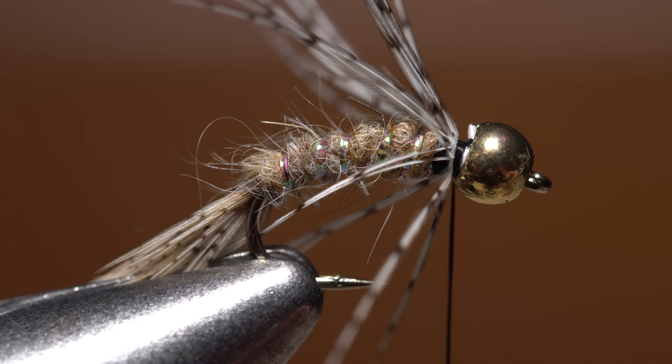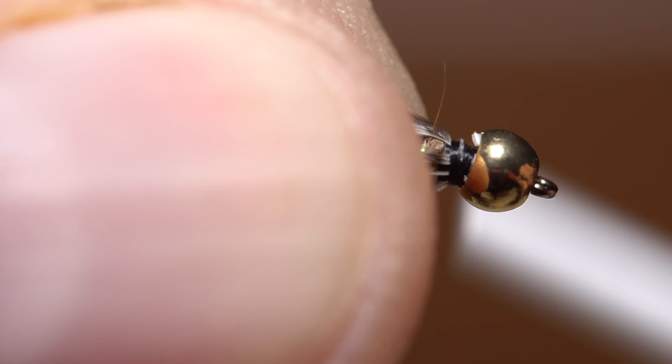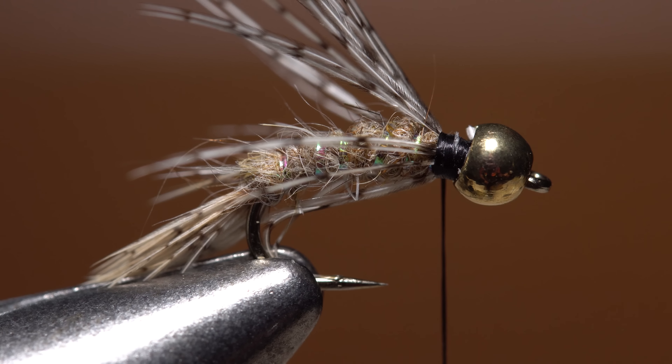At this point, I like to preen the fibers rearward and take just a few thread wraps to pin them back in that position. This will also make room for the peacock herl, which gets tied in next.